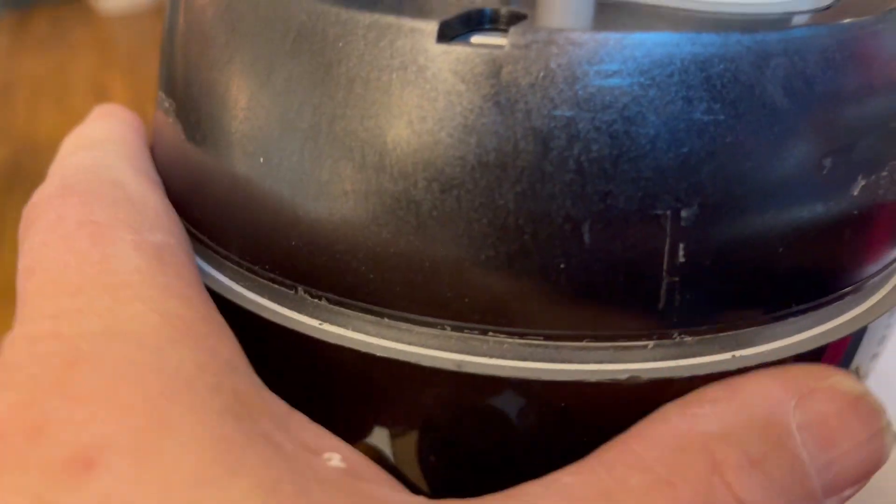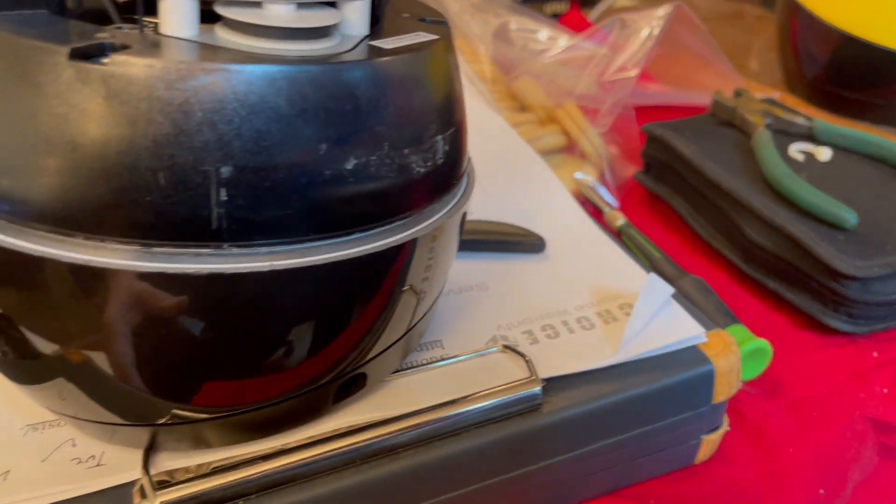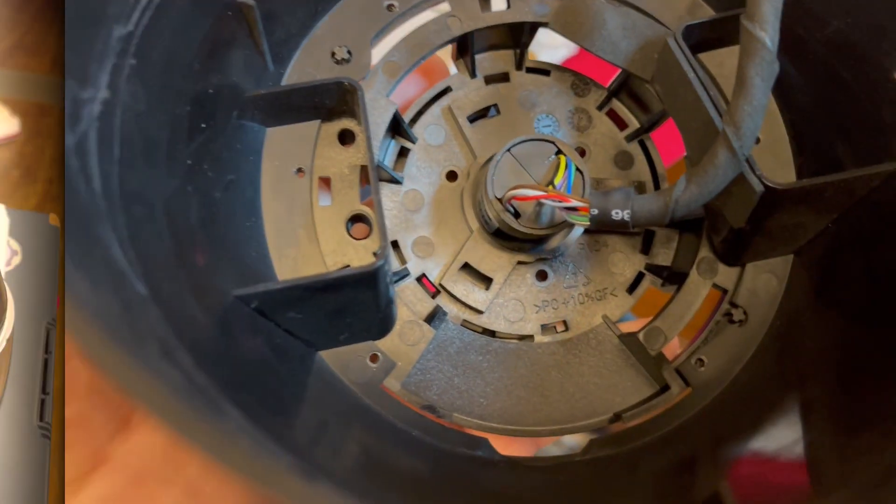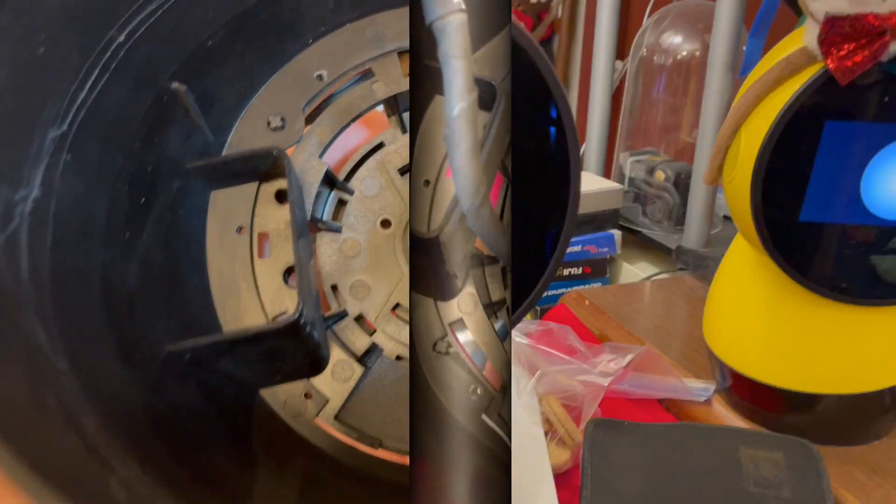Try not to make any scratches on this here if you can help it — that's why I use a combination of two different knives. Pretty straightforward: take these screws out of the bottom half and then you can put them back onto the replacement unit and try it again.